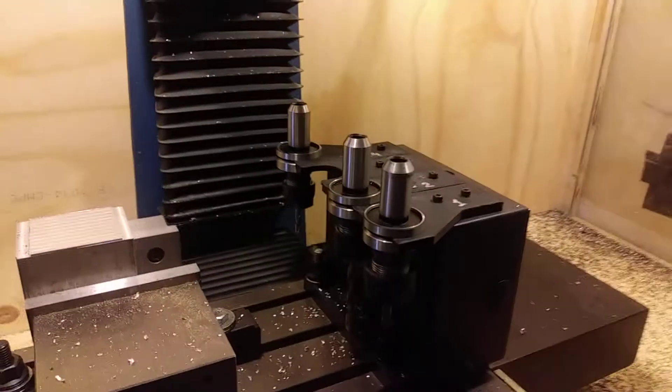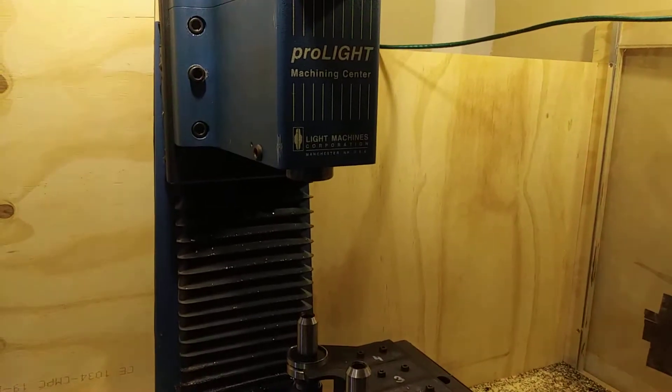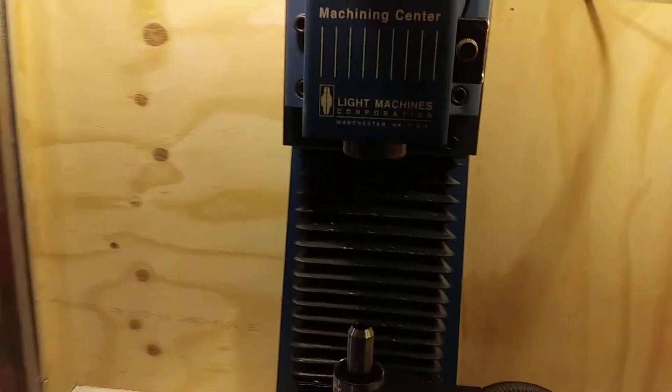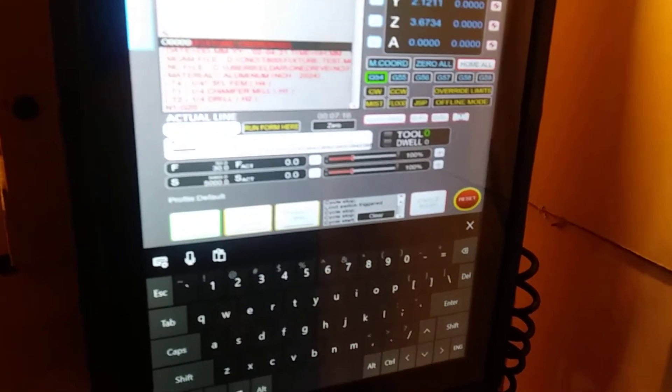Hi guys, this is HSM Advisor Guy here. I just finished rebuilding the automatic tool changer on the ProLite machining center that I got about six months ago. Right now I'm going to test the tool change macro.